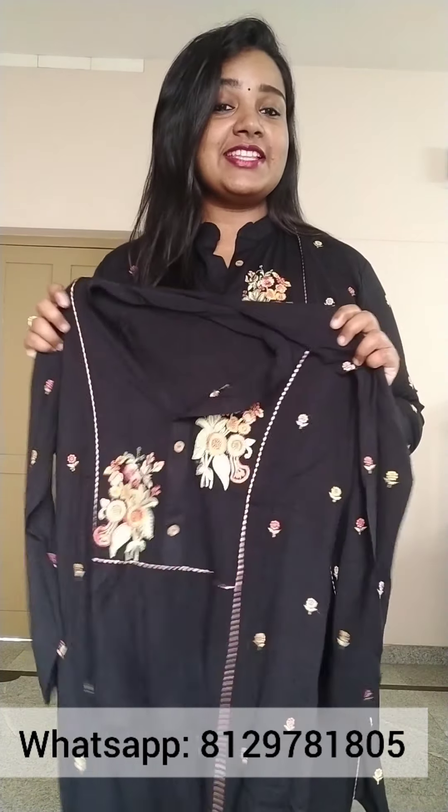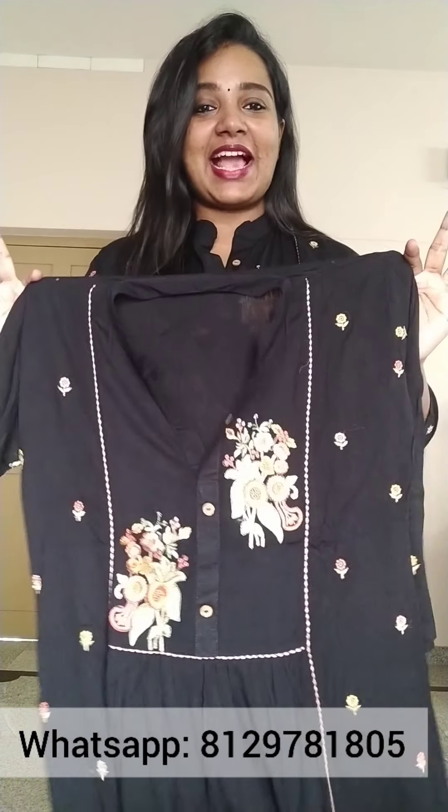Next one is a nice short top in a nice black color. You can use it with jeans and pants. This is a short top in a nice black shade. This is a nice color concept and a very comfortable fabric.